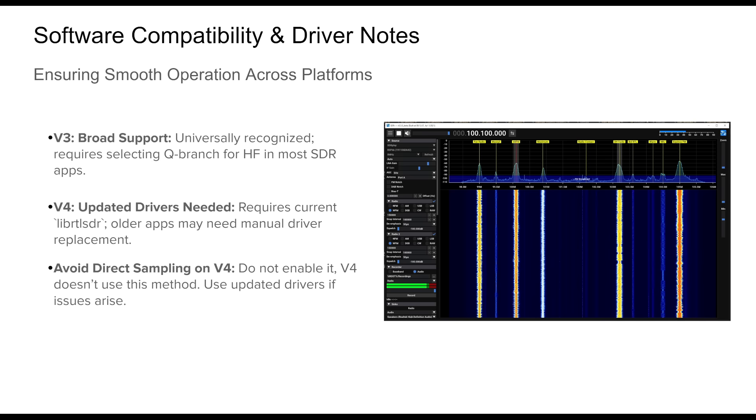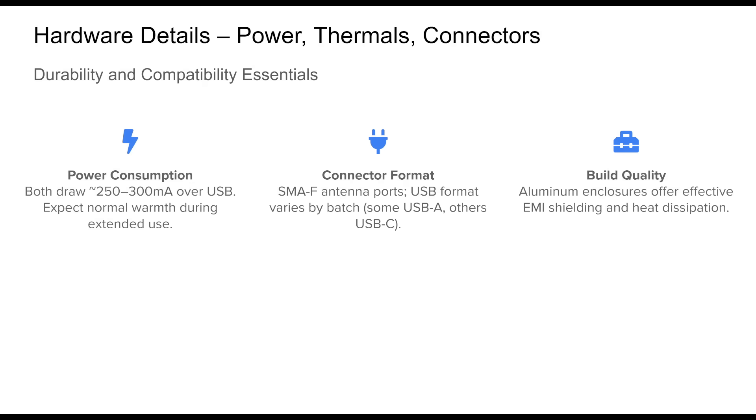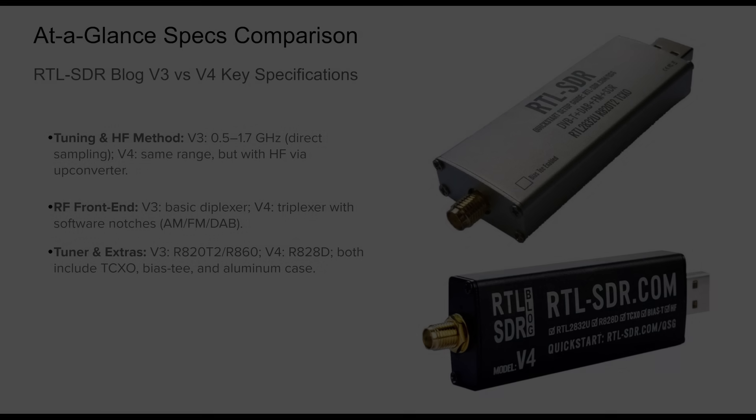If you notice tuning issues or distorted reception on the v4, updating the drivers is usually the fix. On the hardware front, the v3 and v4 share many physical similarities. Both draw between 250 and 300 milliamps from the USB port — they'll feel warm but not dangerously hot during extended sessions, well within USB 2.0 specs. Each uses a standard SMA connector compatible with most SDR gear, though USB connector types can vary between USB-A and USB-C depending on the version. Their solid aluminum casing provides both EMI shielding and efficient heat dissipation.